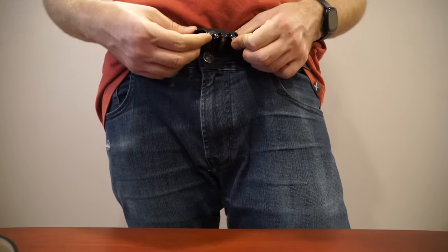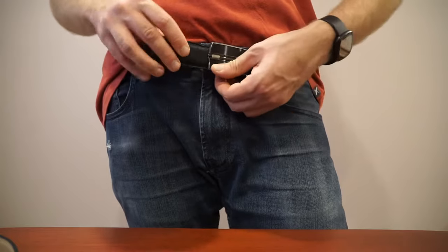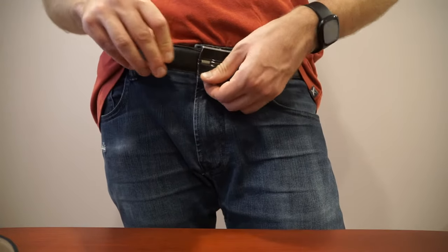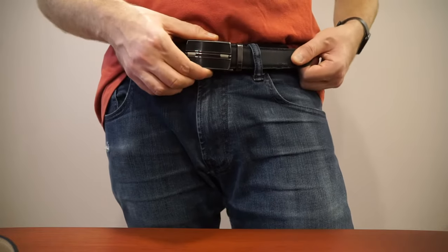To release one of these belts, there's a little latch on the bottom and you just have to flip it up — that releases the belt. To tighten it, all you have to do is pull on the belt itself.